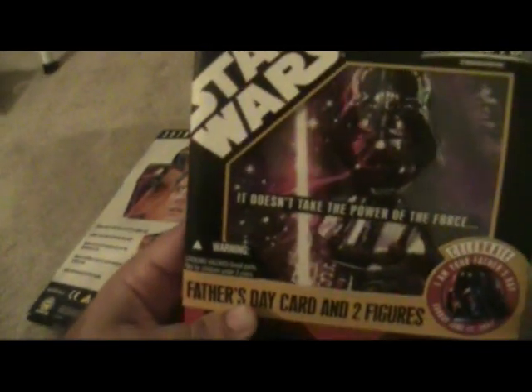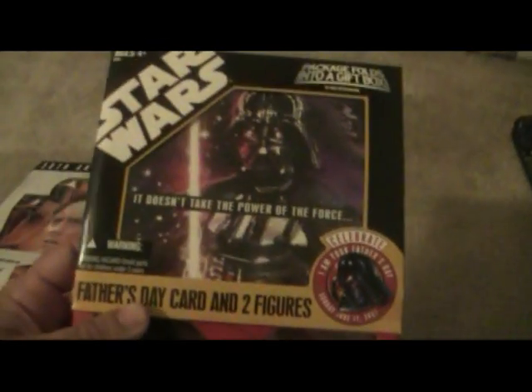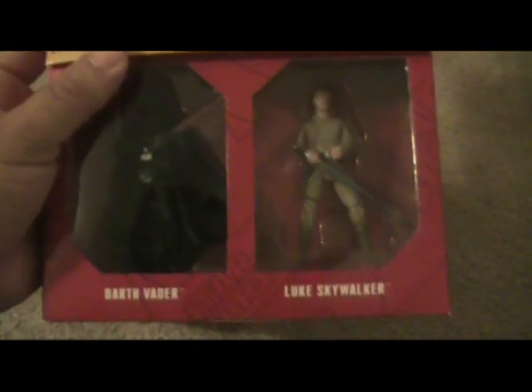This is a Walmart exclusive for Father's Day — I picked this up. This is a two-pack, and it comes with a Father's Day card. It comes with both Darth Vader and Luke.